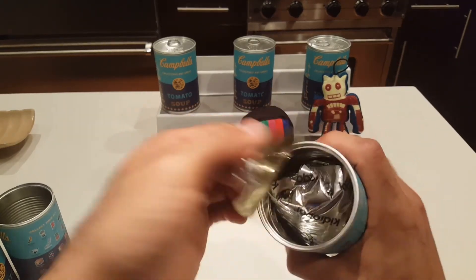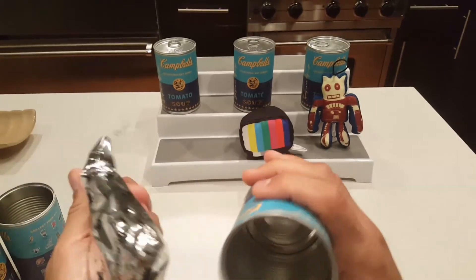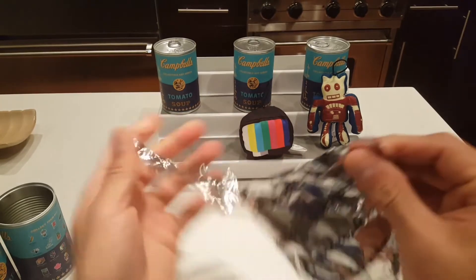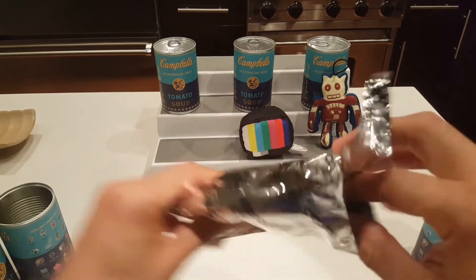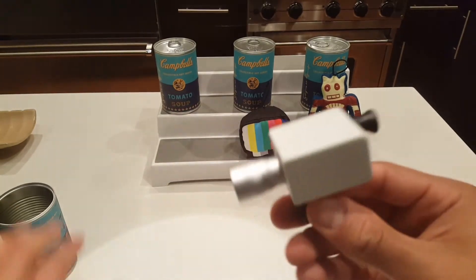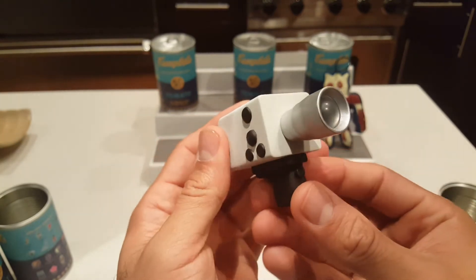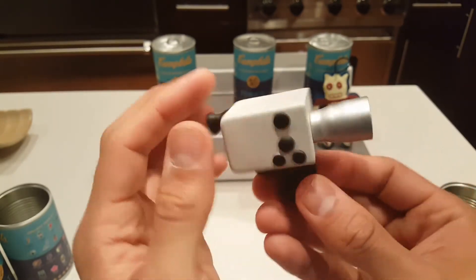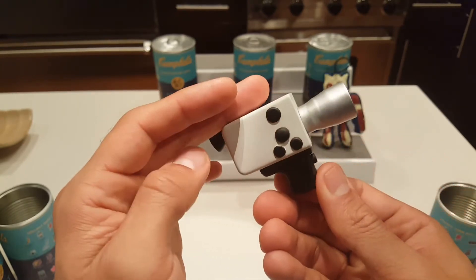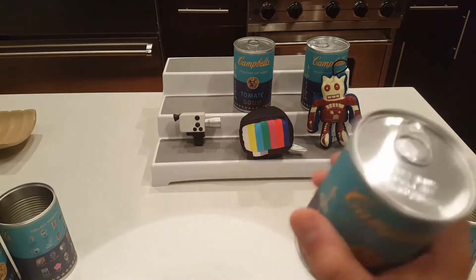Okay, next one — this one's in a blind bag inside the can, so gotta be careful. We got the camcorder! Anything else in here? Gotta double check — no. So we have the camcorder, a little vinyl figure thing, very cool.